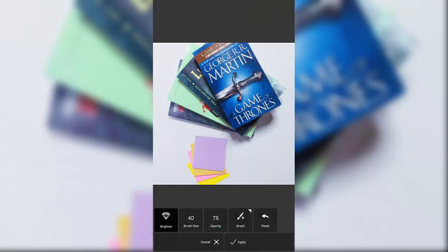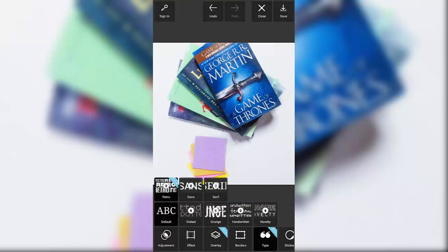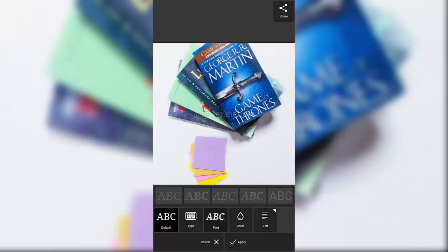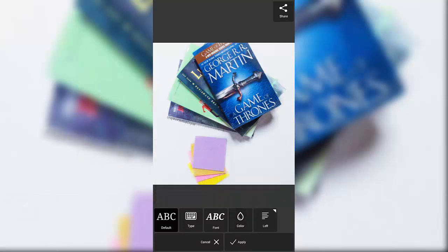Next I open Pixlr, go to adjustments, then brightness. I color the white parts by taking the brush — making it bigger or smaller as needed — and rubbing over the white areas to make them really bright. It makes it look like you have proper lighting even if you don't. I also raise the vibrance so the colors pop against the white. Finally, I type in my username, use a simple font, and lower the opacity so it blends well with the picture. And that's basically it.